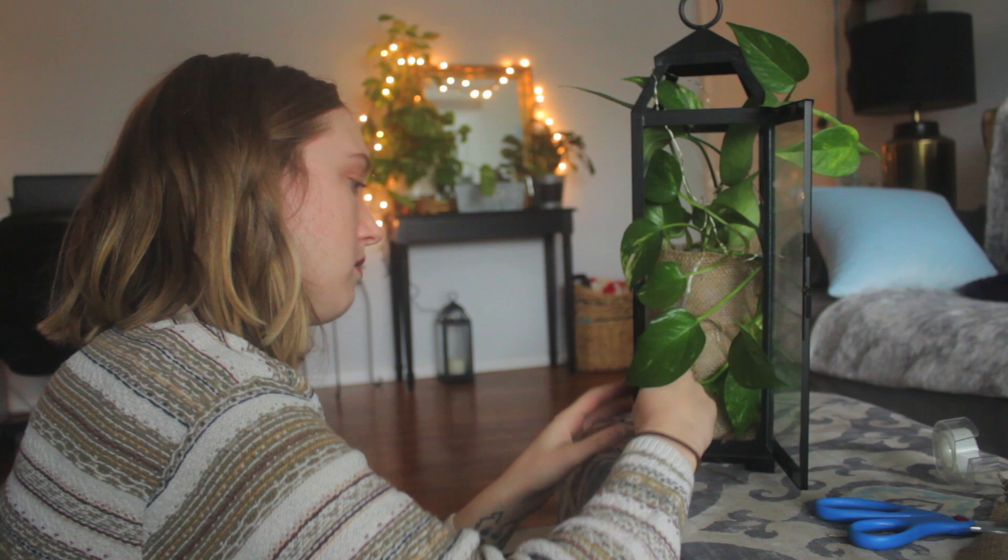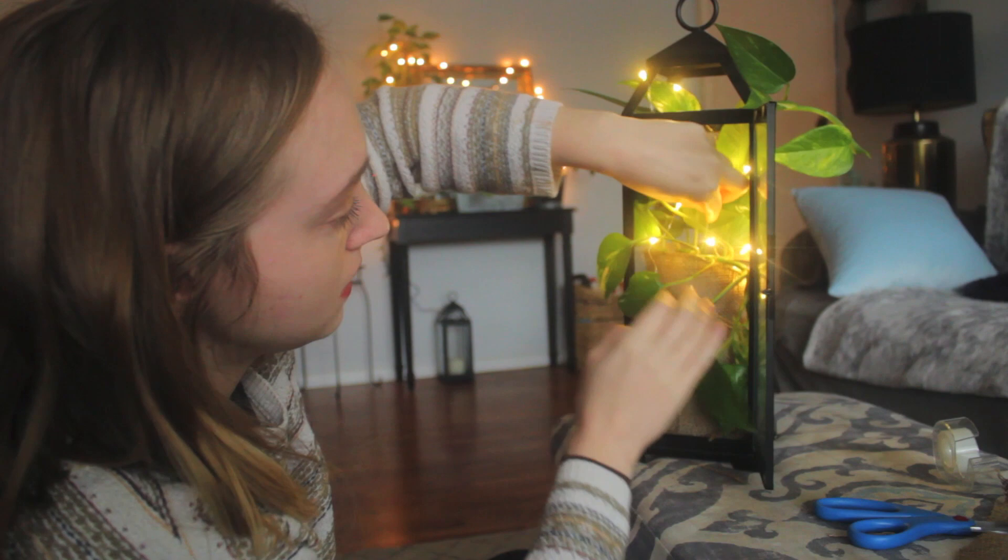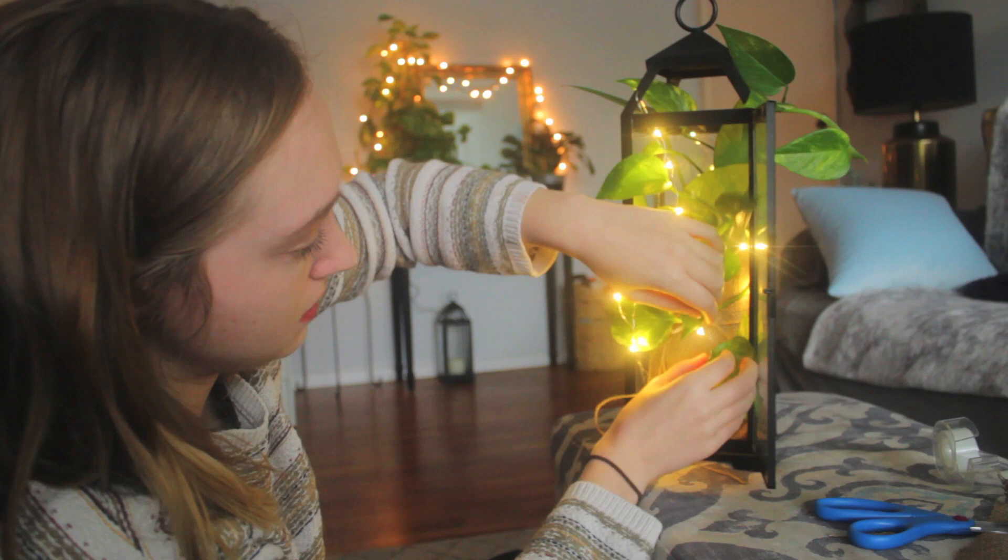I'm going to turn it on real quick so we can see how it looks, then adjust as needed. Oh, that looks cool! But I want to spread out the wealth a little bit — I want some more lights down low for sure. I'm going to work them in through the leaves so they play off each other.